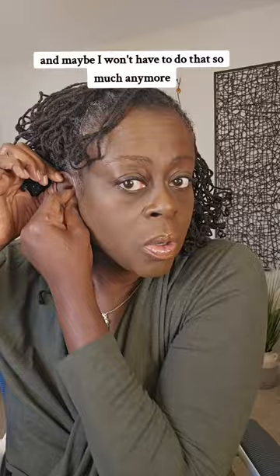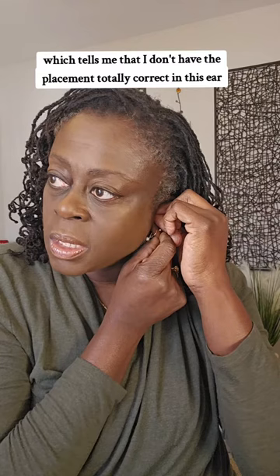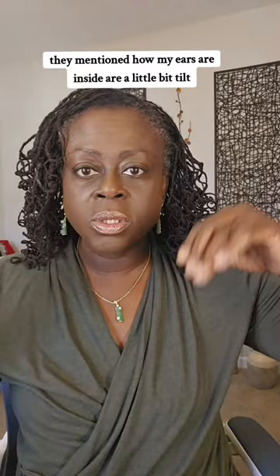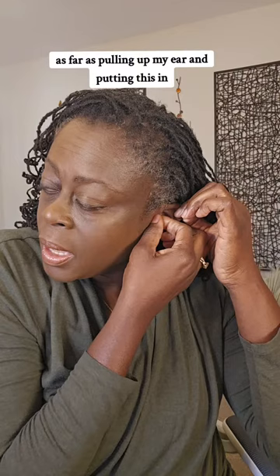So now they're in. I can hear a little bit of static on this side, which tells me that I don't have the placement totally correct in this ear. When I picked them up, they mentioned how my ears inside are a little bit tilted, and that tilting is why I need to do some extra work — pulling up my ear, pushing it upward and putting it into the right place.